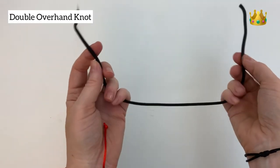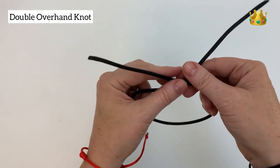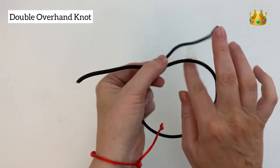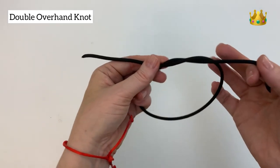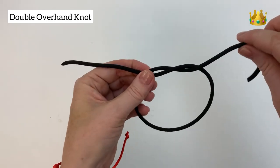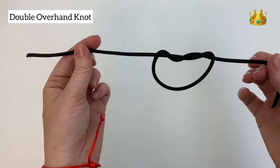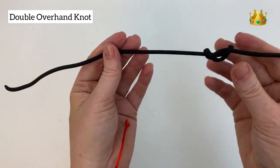The double overhand knot is very similar — forming a loop with the tails overlapping at the top, then bringing our top cord inside the loop. Instead of just bringing it around once, we bring it around a second time as well. Then pull it all nice and tight.